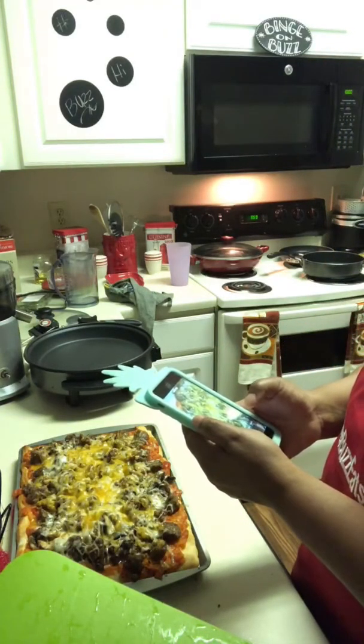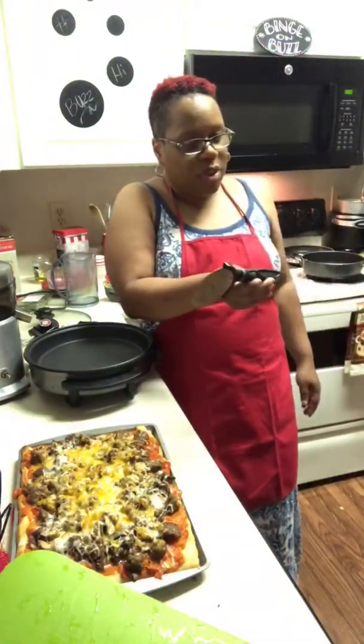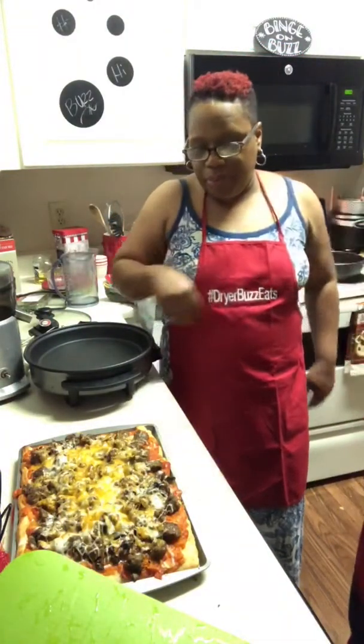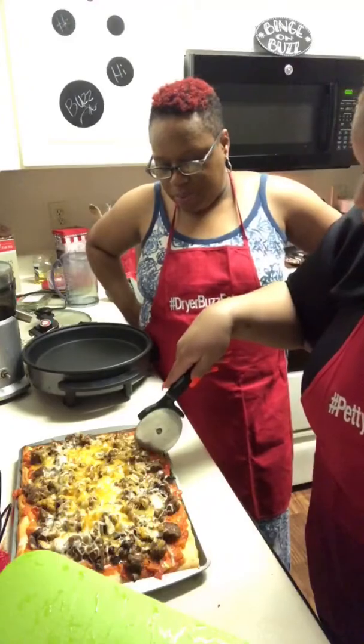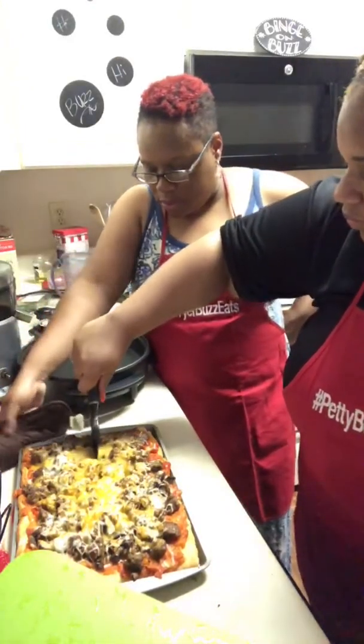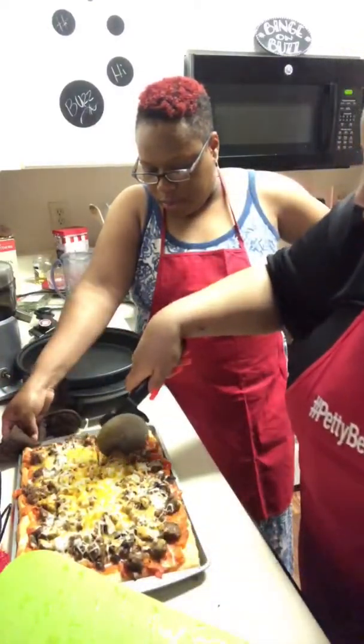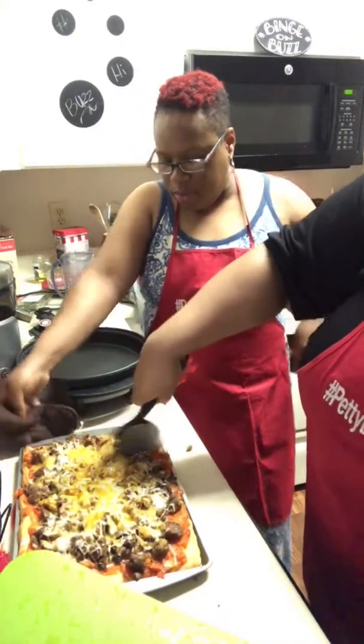On top of that, we added a four-cheese blend. And of course, Miss Thang over here had to finish it off with some extra sharp cheddar cheese. Looks good! You guys can hang around for the first cut and get a picture.